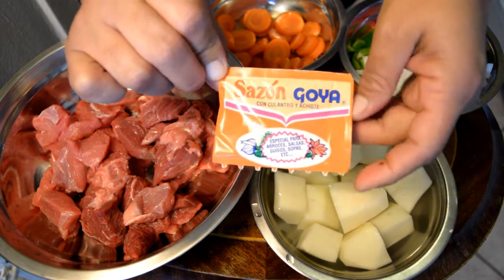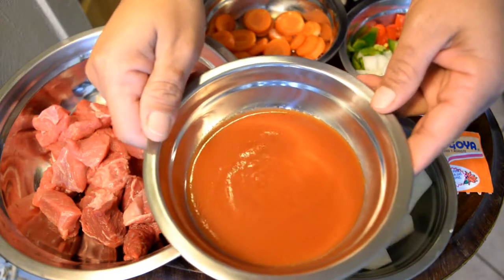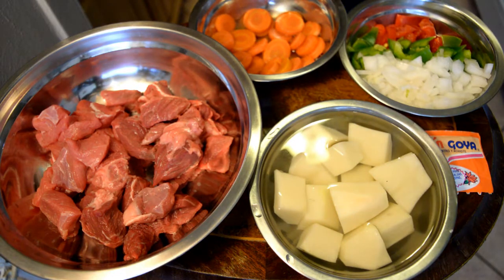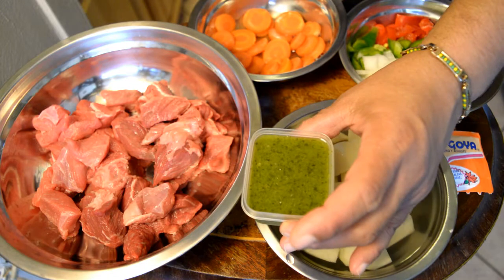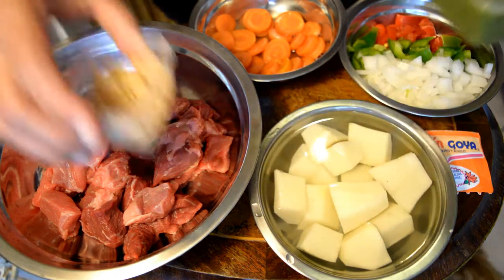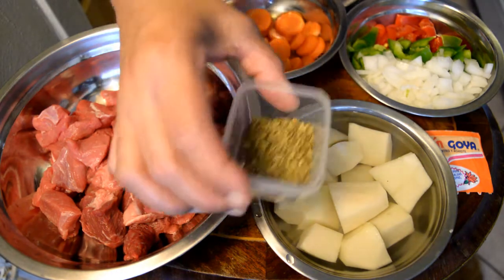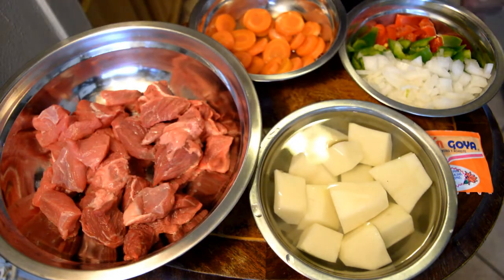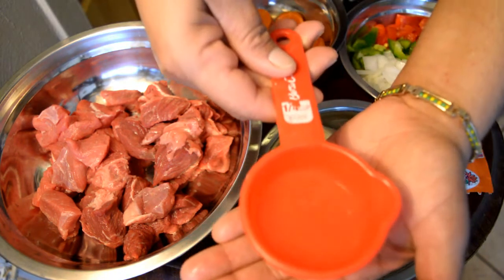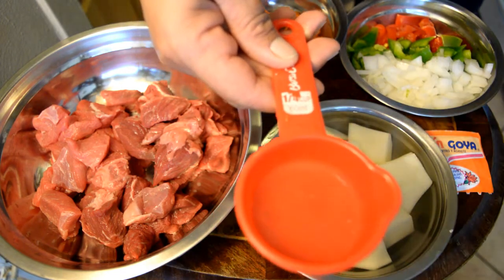A little bit of sazón goya with culantro and achiote, media lata of tomato sauce, 4 cucharadas de sofrito — this sofrito is made by myself, I always make it here — 1 cucharada de ajo, 1 cucharada de orégano, and 1 cuarto de taza de vinagre blanco.